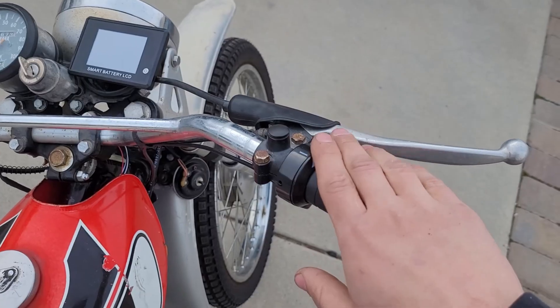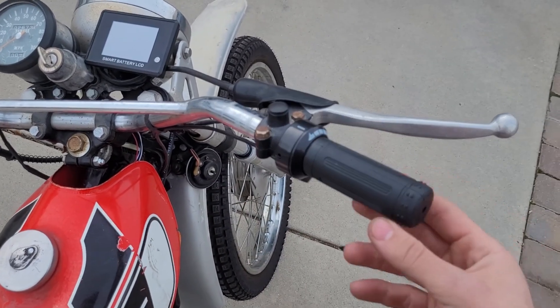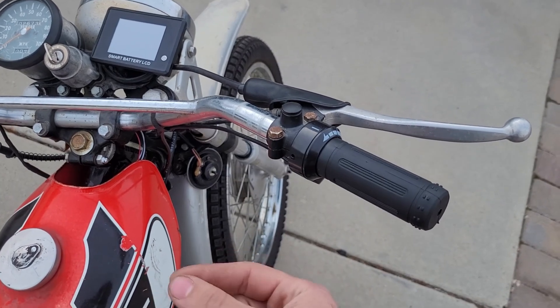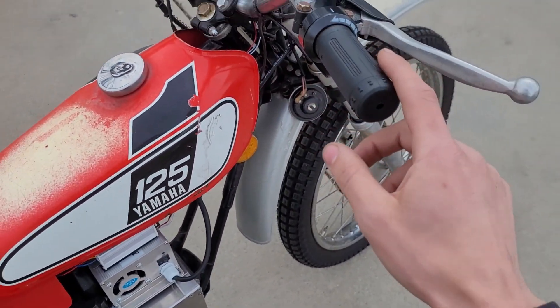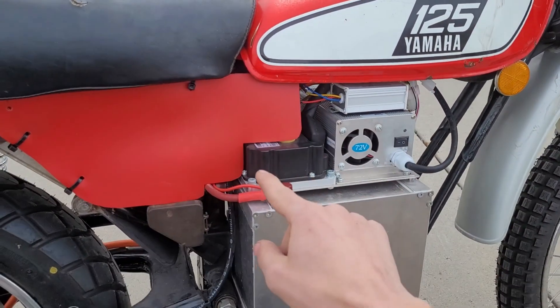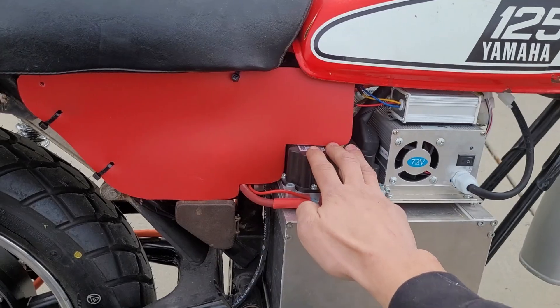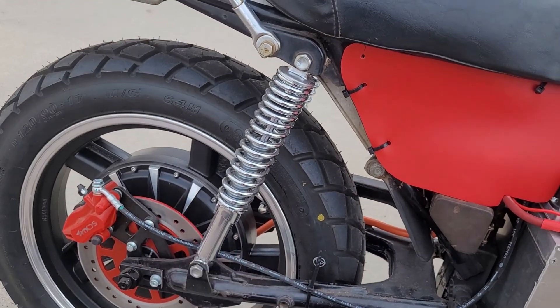I took off the original carbureted gas throttle that connected the cable — it had a mechanical cable to pull the slide. Now it still has a cable hooked up, but it's just an electrical cable. This is just a potentiometer, really. So when I turn this, based on the value, the controller sends the according amount of power to the rear hub.